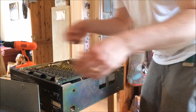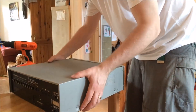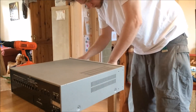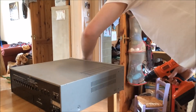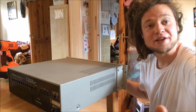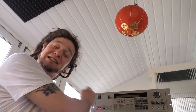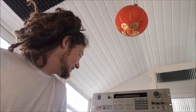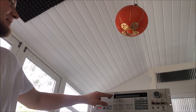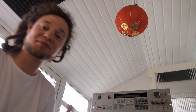We just need to put the case back on and the rack ears. All there is left to do now is plug it in and hope it still works. Here we go — you confident? It's alive! Check it out, that works! HXC, we're in business. Let's make some music!